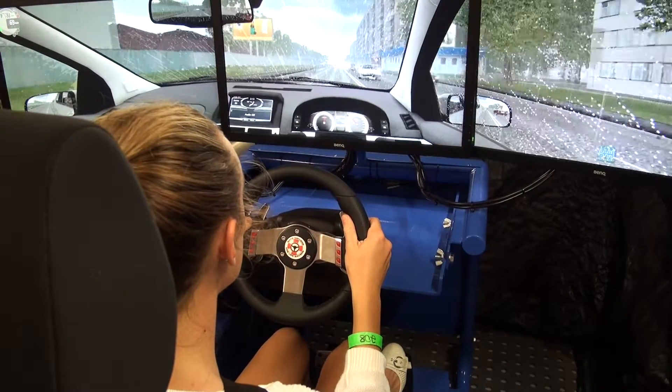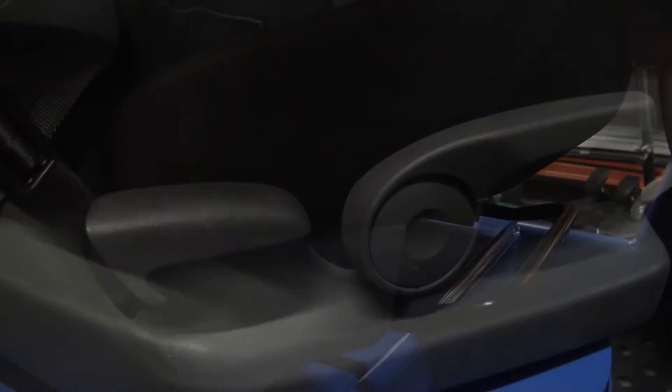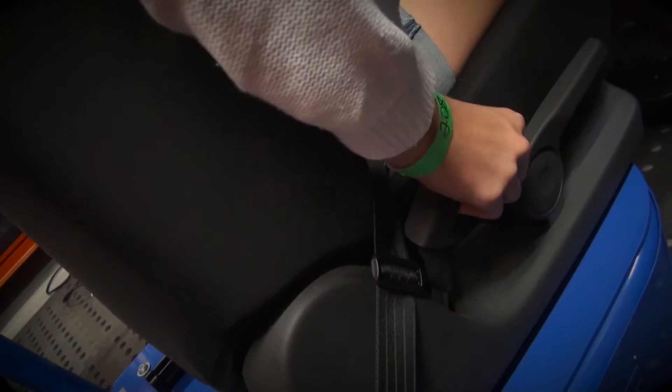We've added a road car seat to the frame and it has all of the usual features from a car, so it has the slider bar, height adjustment on the side, it can be tilted back and forth, and has a headrest that can adjust as well.